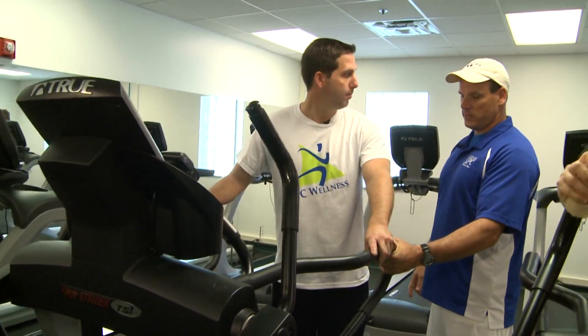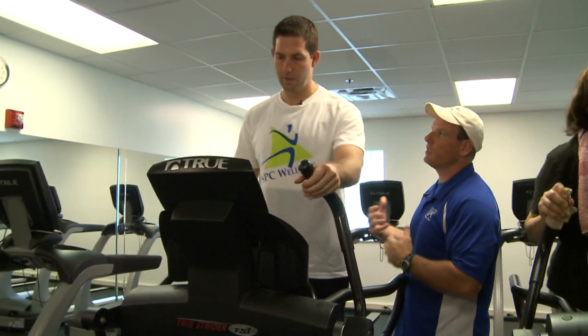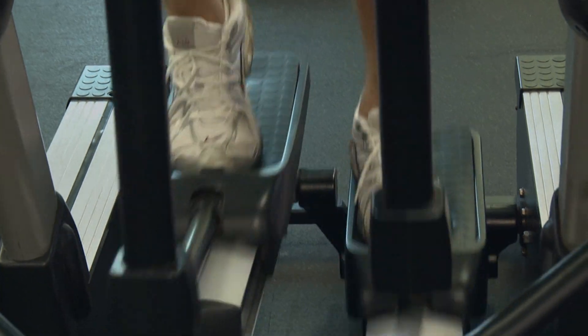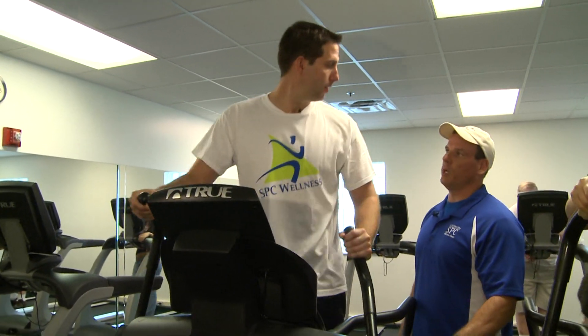Step on the elliptical. It's one of the best cardio machines. Go ahead and do a quick start. We're going to do a five-minute workout, just kind of get your muscles warmed up a little bit, get your heart rate going. This is an overall body workout — you're going to work out your arms and your legs and your heart. That's a good warm-up. We did five minutes.